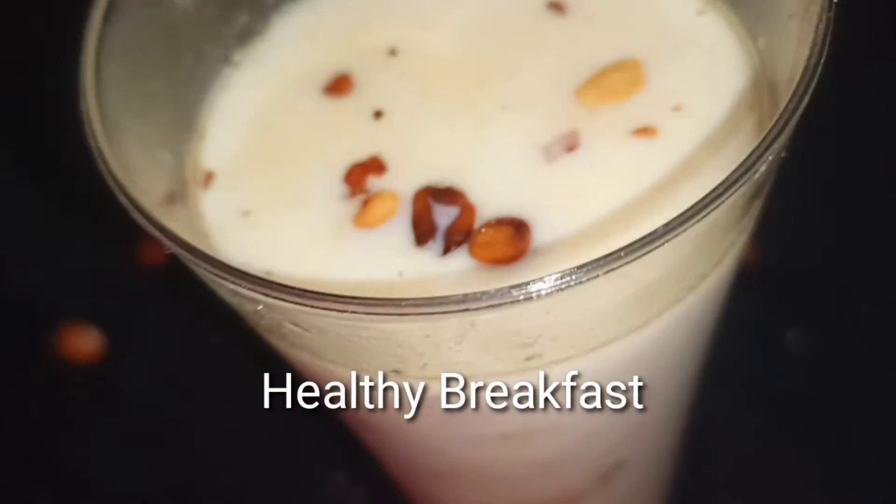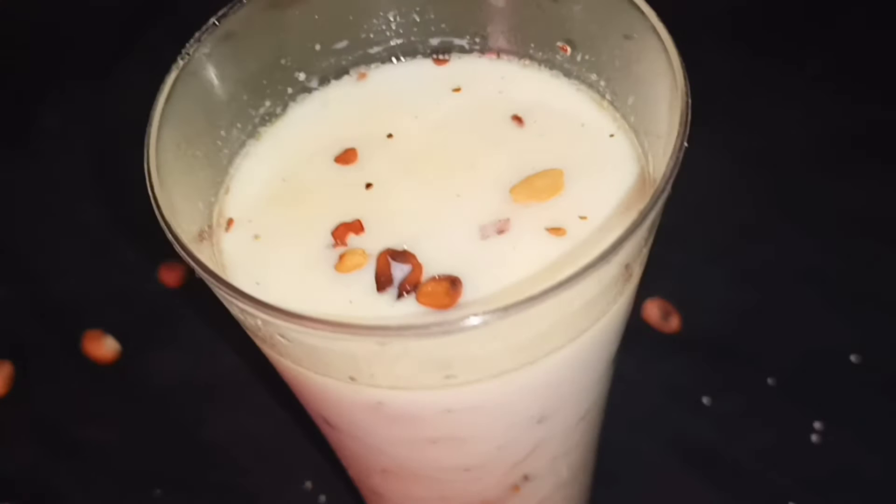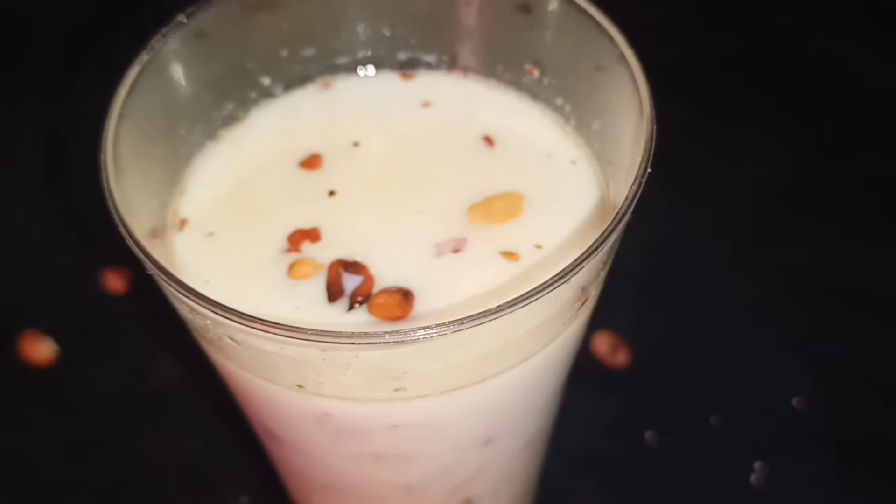Hello everyone, welcome back to RamyaThings. This is our healthy breakfast day. You can cook a healthy breakfast today, but not any other thing is good.